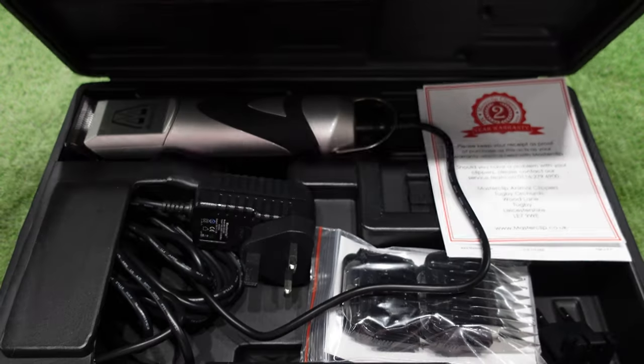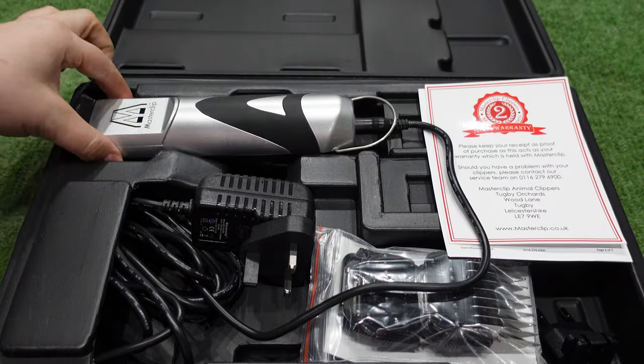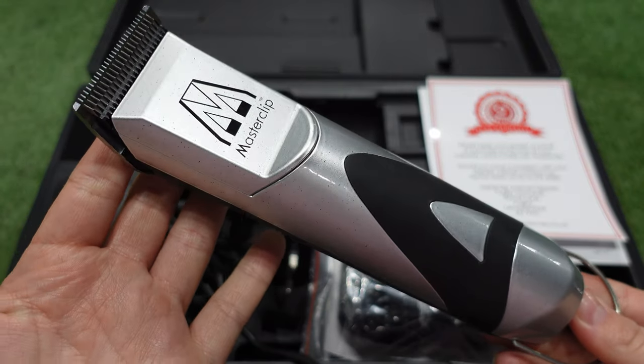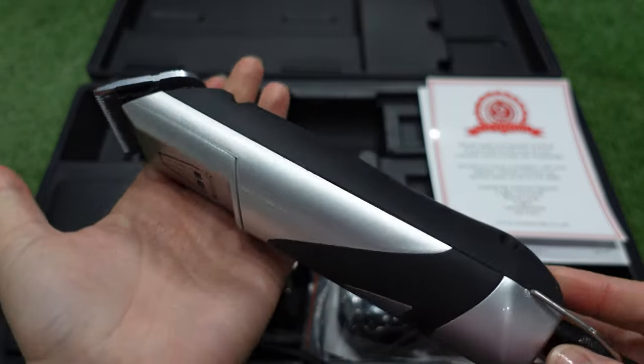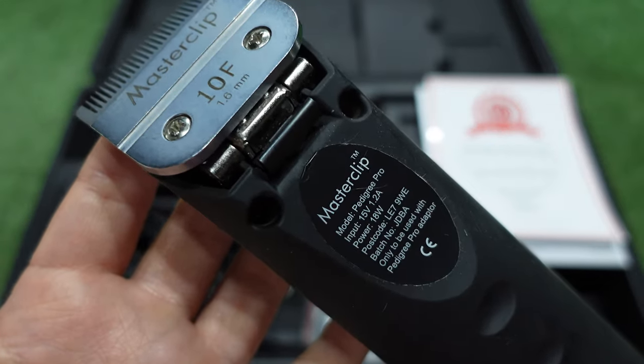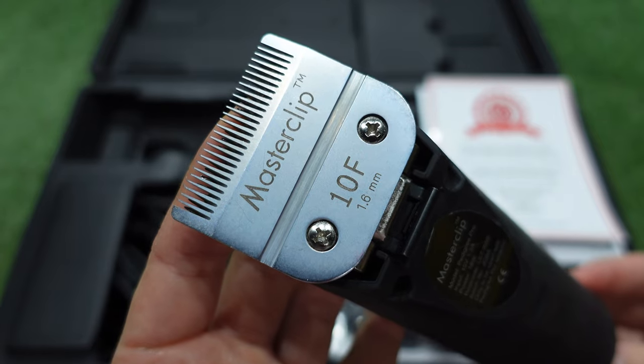Hi guys, my name is Lauren and today I will be showing you how to groom a dog at home. Master Clipper very kindly sent me a pair of their Predigree Pro A5 dog clippers with a set of combs, so I'm going to unbox them with you now and show you what comes in the box and how to set your clippers up.